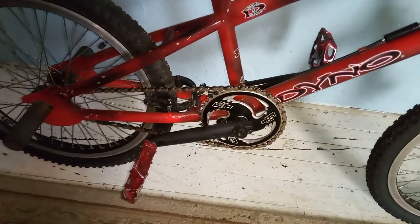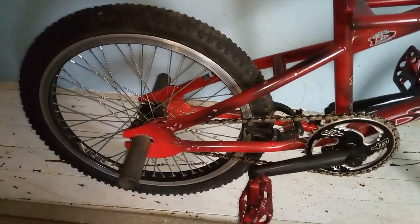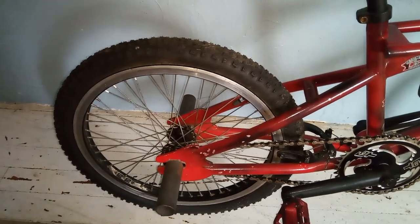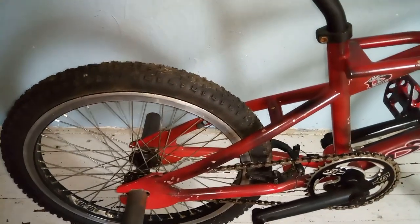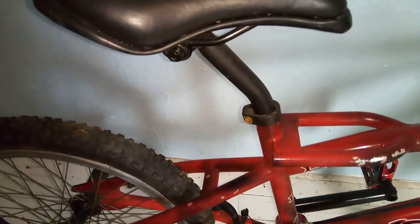It still has the original GT sprocket and pedals. It's got Y-22 wheels laced to the original GT hubs. It's got a black ops seat with a lay back seat post.